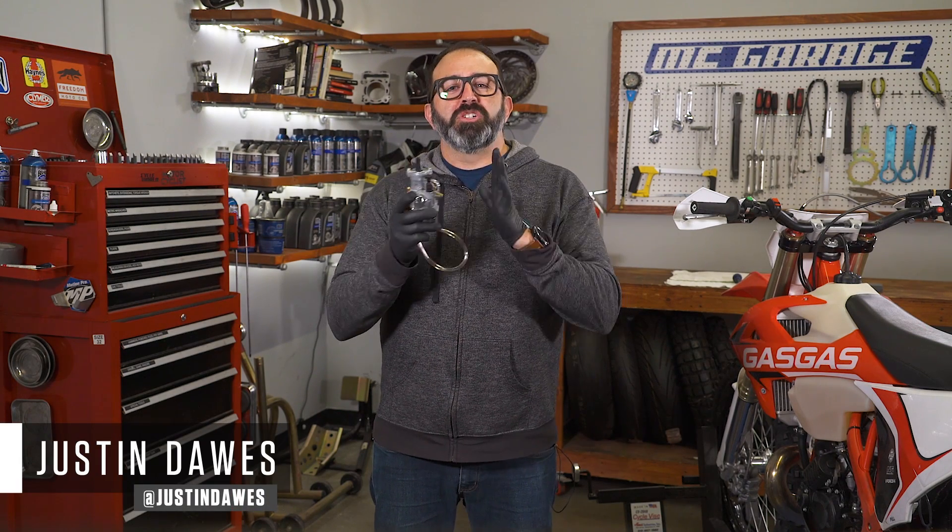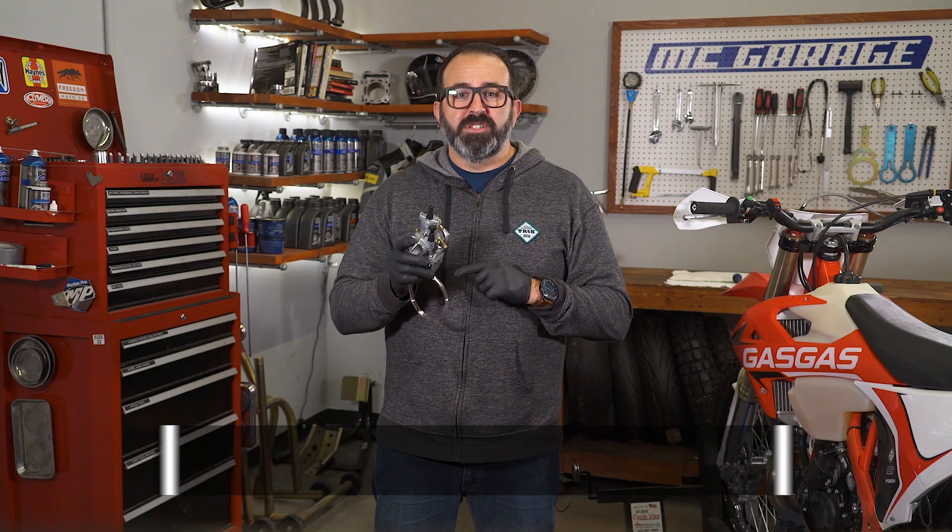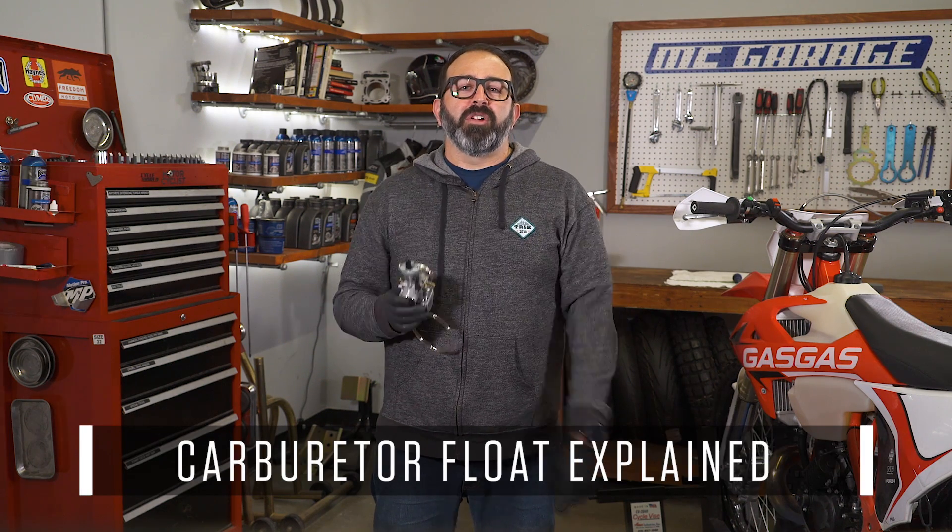There are a number of things that must be adjusted properly on your carburetor in order for your motorcycle to run well. Each of these things works in conjunction with each other, but in order for a proper air and fuel mixture you must have fuel first. Today on MC Garage we talk about the carburetor float.